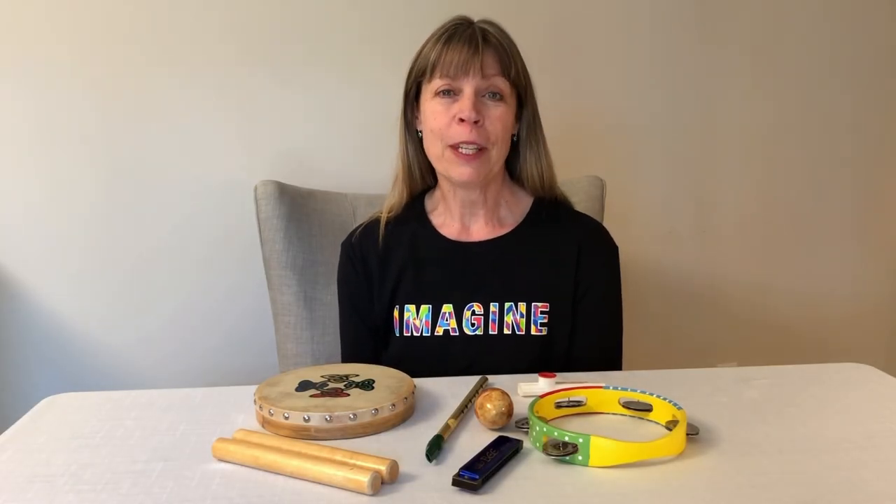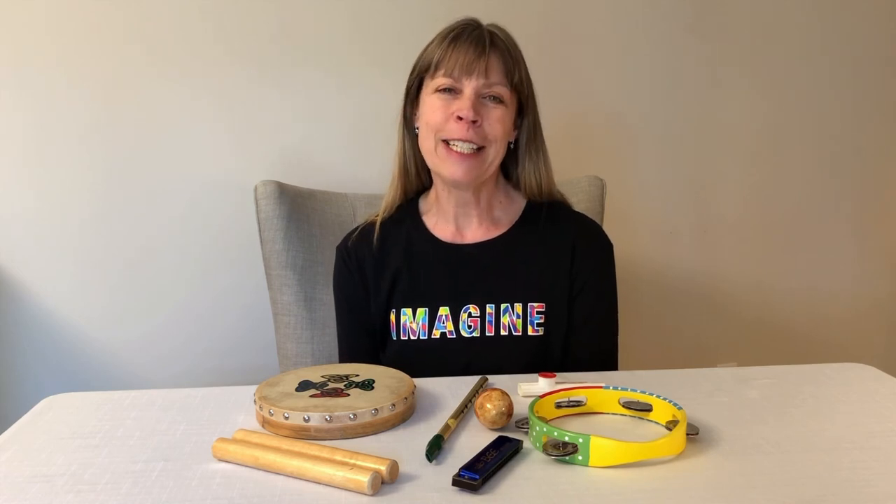I hope you had lots of fun playing the musical memory game with me. Thanks for joining in. Bye for now.